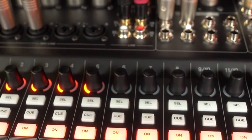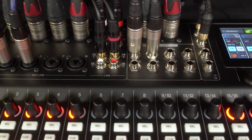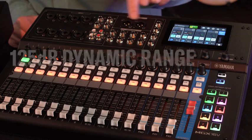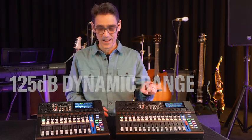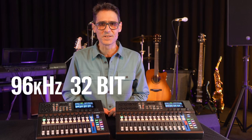Now you're getting a good idea of the flexible power and unrivalled performance of the new MGX series. The mixer has a dynamic range of 125 dB at the stereo outputs, and the digital audio can run up to 96 kHz, 32-bit.